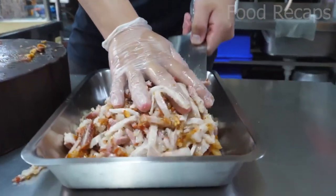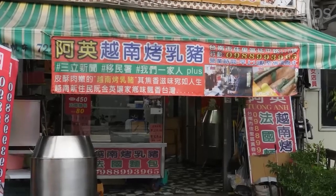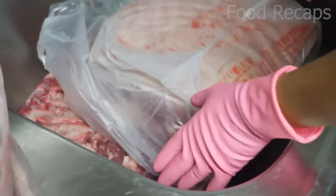It's time to make some delicious crispy pork belly chunks. Let's travel to a small mom-and-pop restaurant in the lovely Jiali District on the southwest coast of Tainan, Taiwan.